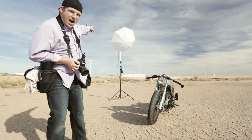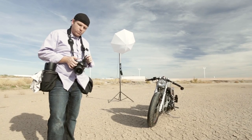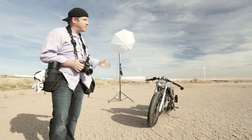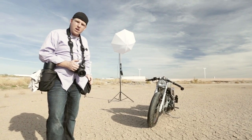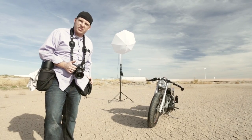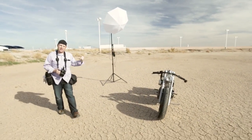Back behind me I usually use at least one off-camera light triggered wirelessly. This happens to be an Alien B 1600. It has plenty of power to match the sun out here. It's about 3 o'clock so it's really bright sun. I've got this cranked up almost to full power to match the brightness of the sun and to light the shadowed side of this motorcycle.